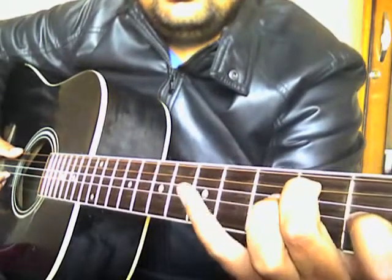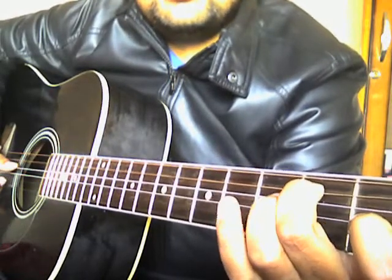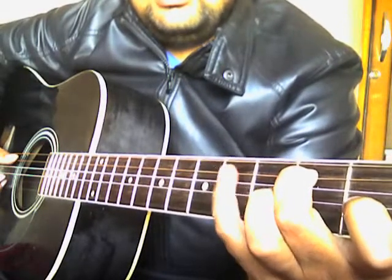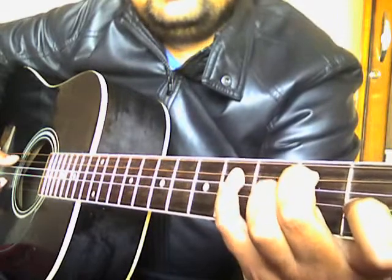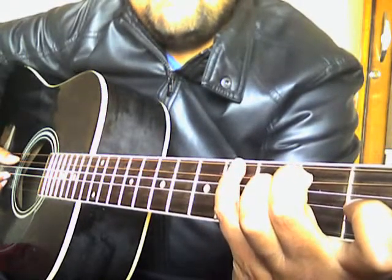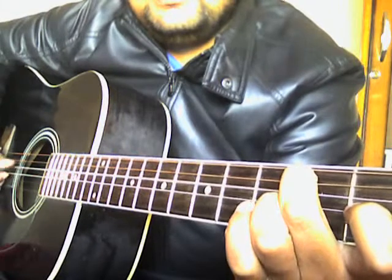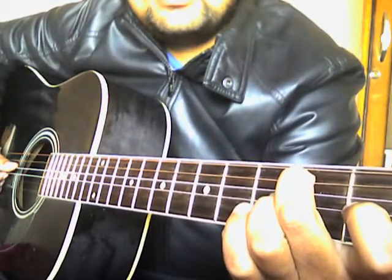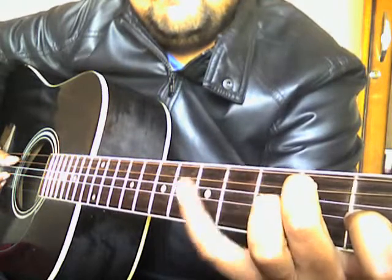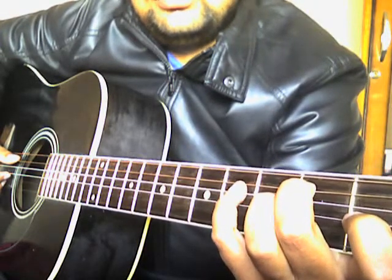First, open E, then fourth fret on the E, then second fret on A. I'm holding it here, so second fret on A, then fourth fret on A again. Then I'll come to open D and play it only once. Together it sounds like this.